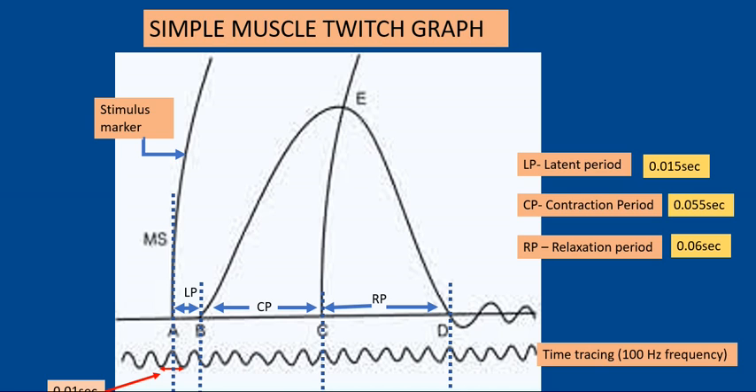This is the graph obtained from the experiment. The upper line is the stimulus marker, below it is the muscle recording event, and below that is the time tracing where one wave gives 0.01 second. There are various phases labeled on the graph. Starting from the stimulus to the onset of contraction is the latent period. From the onset of contraction to the peak of contraction is the contraction period.